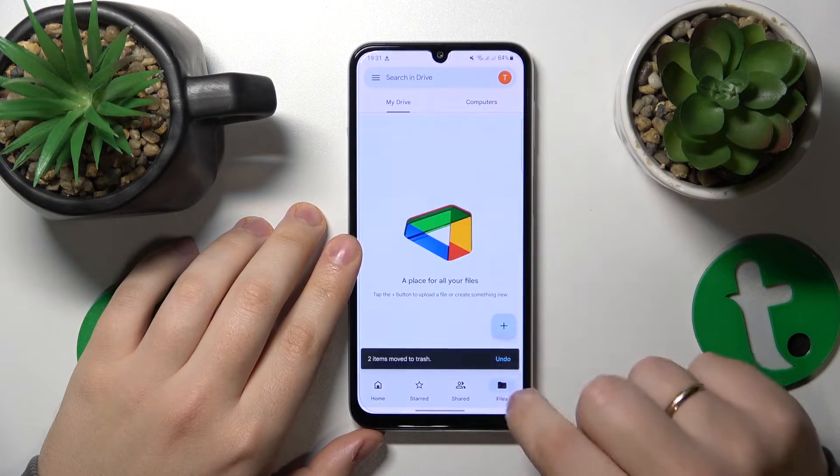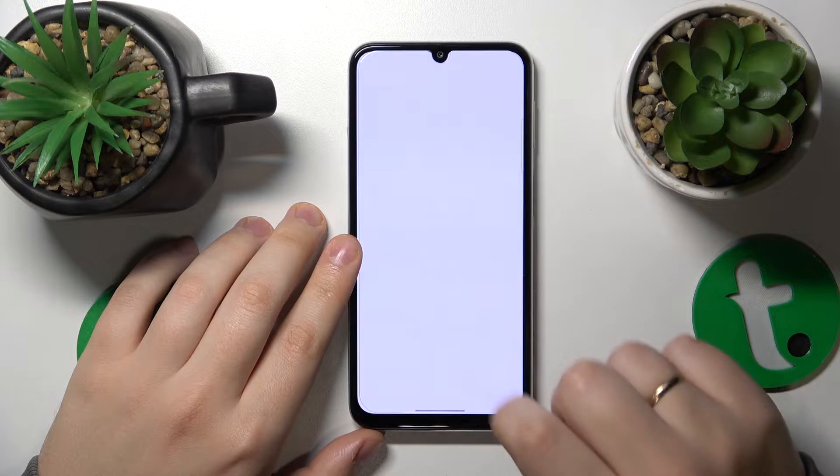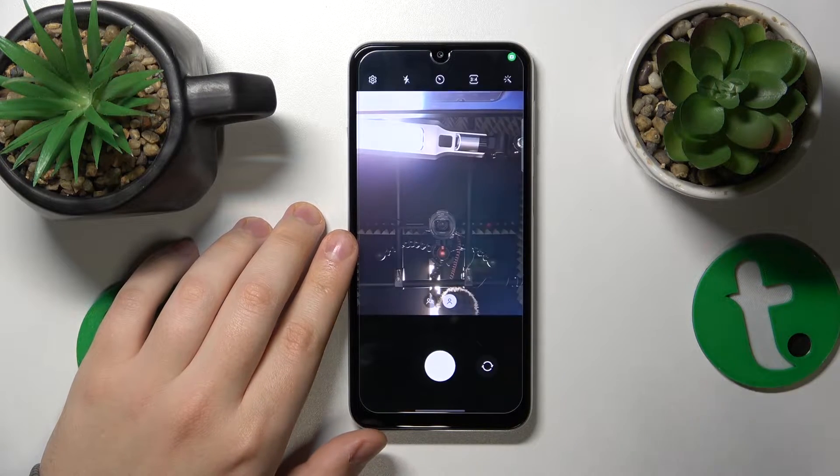In the Google Drive app, tap at this plus button, select the scan option from this menu, and then grant the drive with camera access.